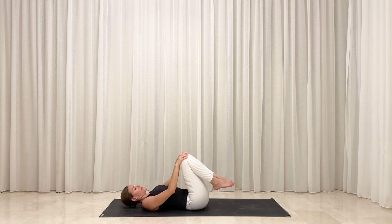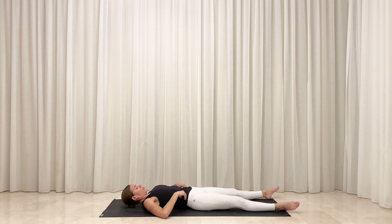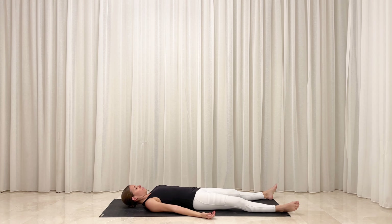When you're ready, extend your legs out long toward the bottom of your mat and release your arms down by your sides. Option to turn your palms to face up toward the sky as a gesture of surrender. Soften the full weight of your body downward and relax control over your breath. Allow yourself to completely surrender into this moment of silence and stillness in your final resting pose, savasana.